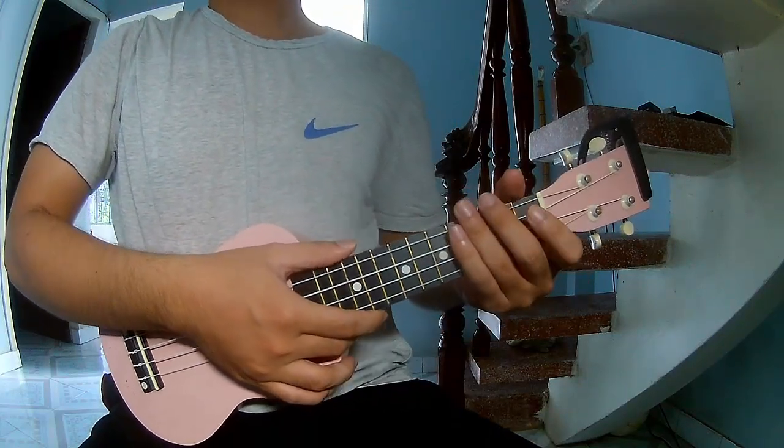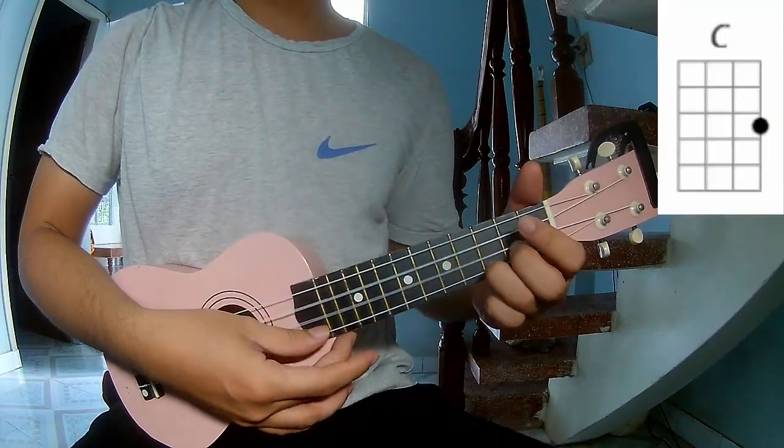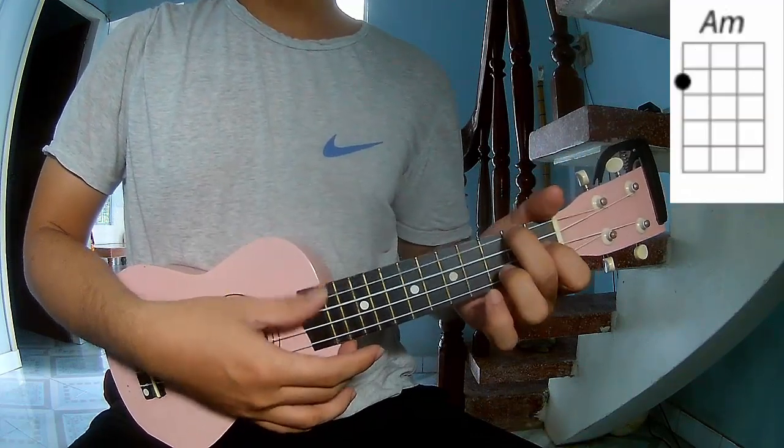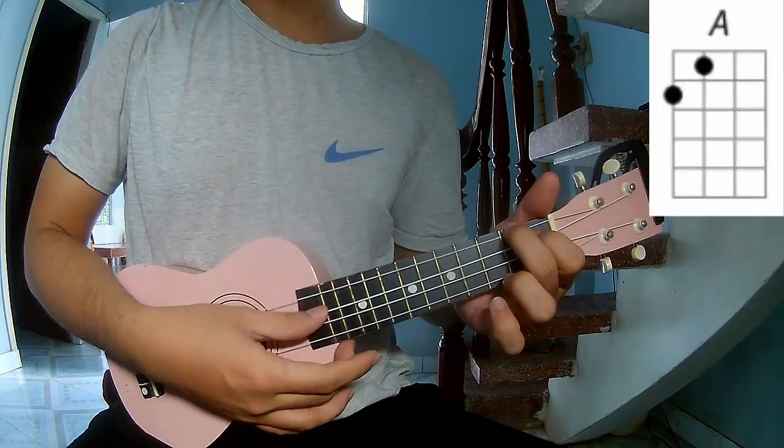First, the verse chords are: A, C, G, A, F, and A.